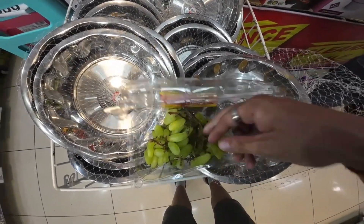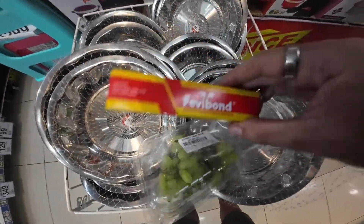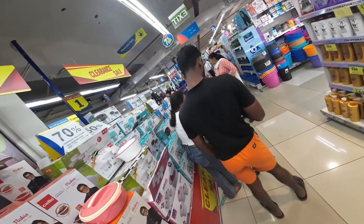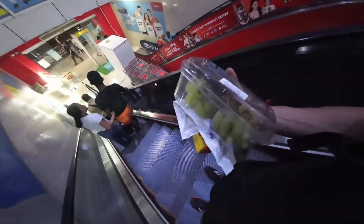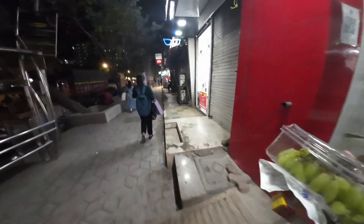Grapes and Fevibond - oh yeah, grapes. So that's it then, done and dusted. It comes to 50 rupees, grapes and glue. I'm slightly doubting this glue but I'm going to use it anyway. I don't think it's going to be up to the mark, but we'll see how it pans out. So we are back out, back on the street.